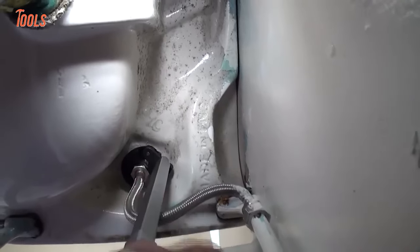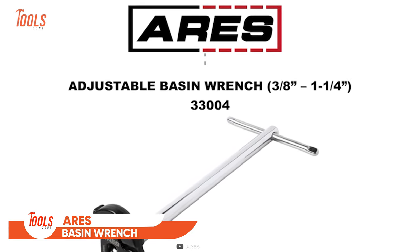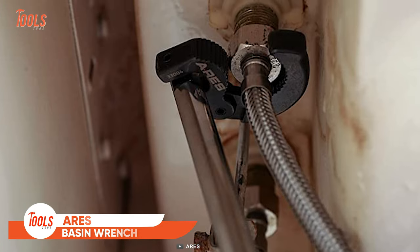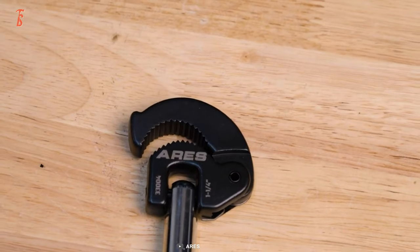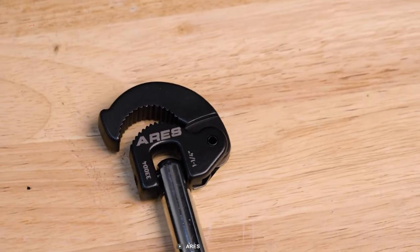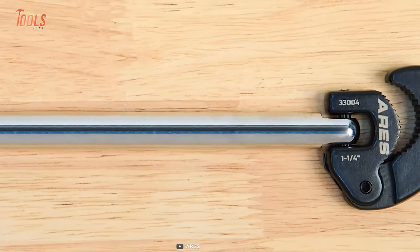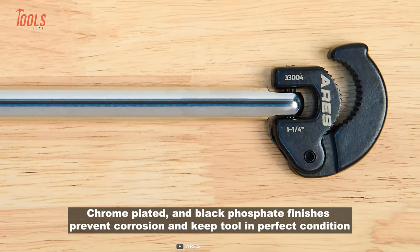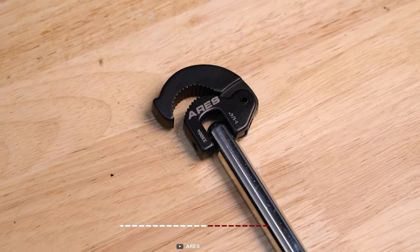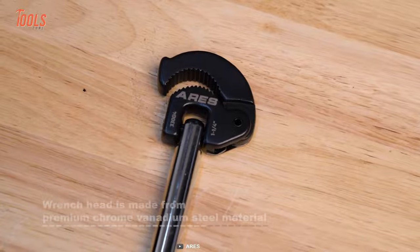Don't miss out on this essential tool. The Ares Tool 33004 Basin Wrench is a must-have solution for any plumber or DIY enthusiast. It comes with great versatility and features a slim but strong chrome vanadium steel shaft, making it perfect for accessing hard-to-reach spaces. Thanks to the automatically-adjusting forged steel jaws that can handle nuts of various sizes ranging from 3/8 to 1¼ inch, you'll always get the right size for the job.